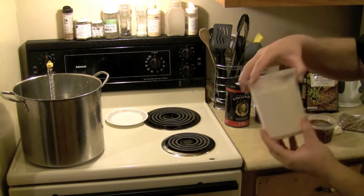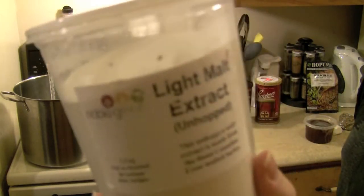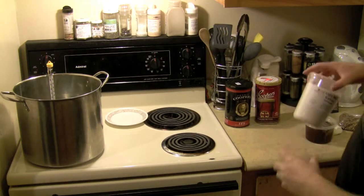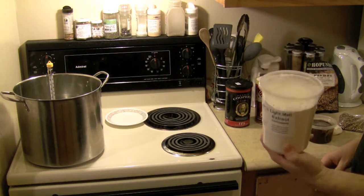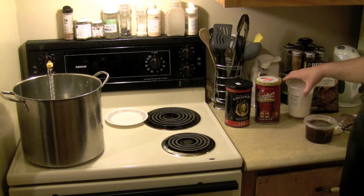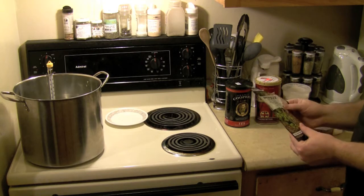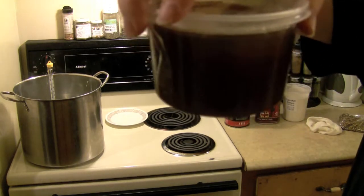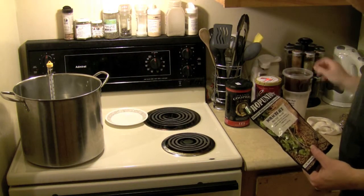I've got some dry malt extract. This is dry malt extract — that was from the Craig 2 Porter. I think I bought a kilo of it, so that's approximately 500 grams, give or take. And of course I've got a little bit of liquid — I think this is one pound of liquid malt extract I'm going to throw into this brew.